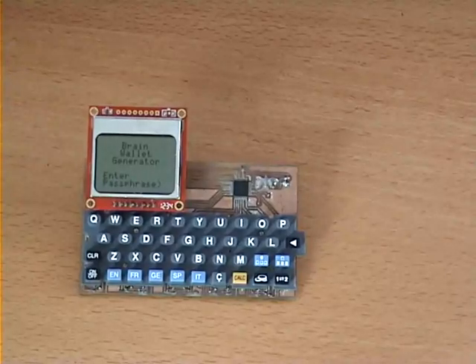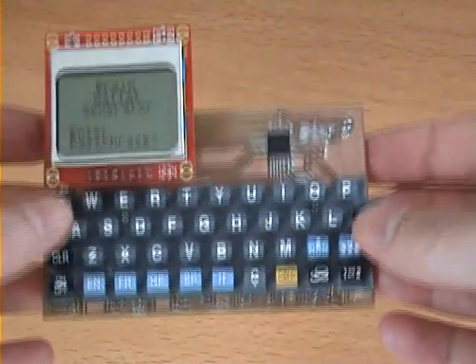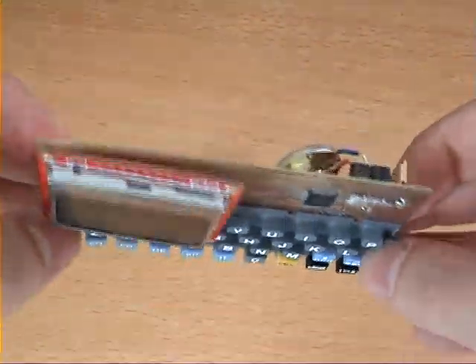Hi, I'm Steve Pearson, and today I'd like to show you a demo of my Bitcoin Brain Wallet Generator. The device features a basic keyboard and display, and it's powered by a battery and an ARM microcontroller.